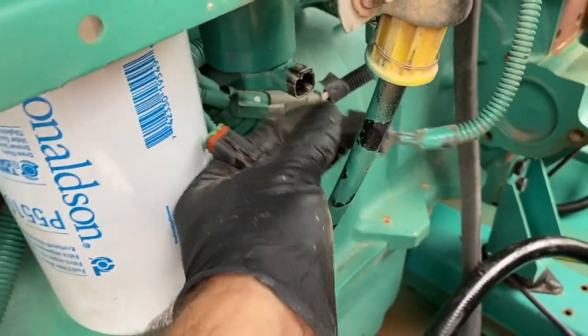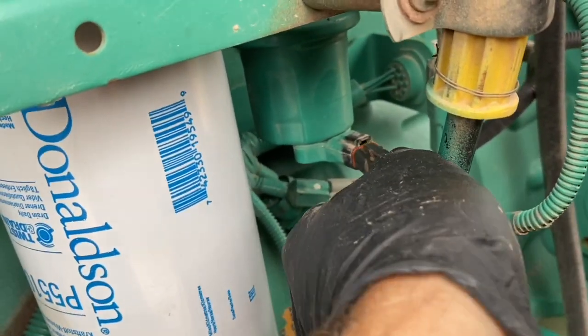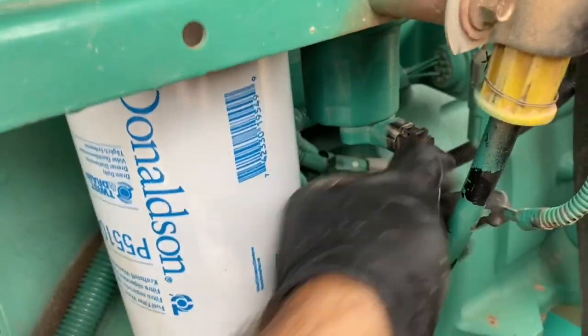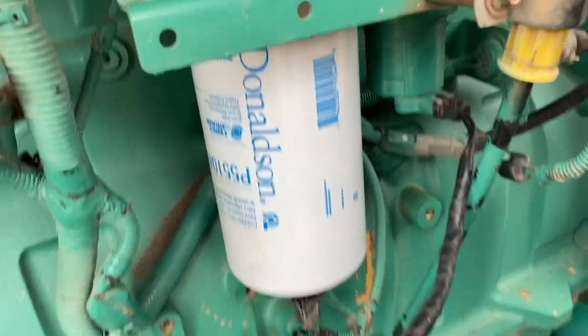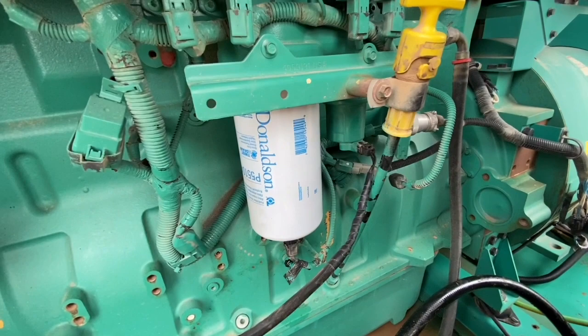Now we can pull the plug that comes with the engine harness out of the fuel pump and install our plug. That will start the fuel pump up and begin the priming process. I usually run this for at least 30 seconds, and you'll hear the sound change as it purges the air out of the system.